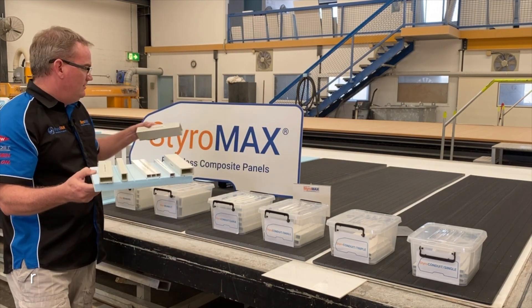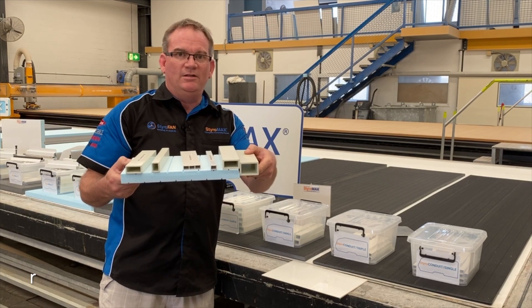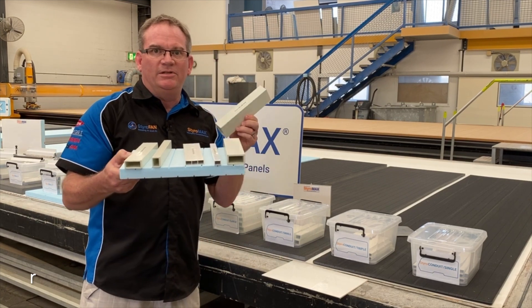I'll skip RG. Styro beam XHD — you cannot use it at all. It is too big. You'll require a thicker core to use that beam.